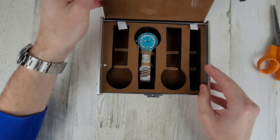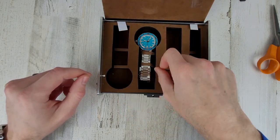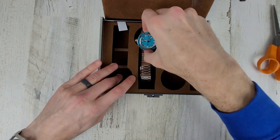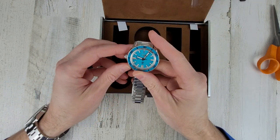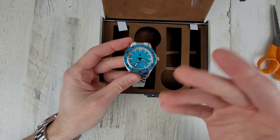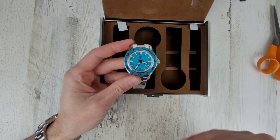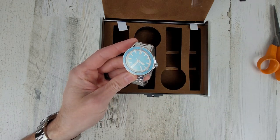Look at that dial — that is cool. Very cool-looking watch. It kind of reminds me of the Caribbean. The houses down there are very colorful from what I've seen in pictures, so this thing looks cool.